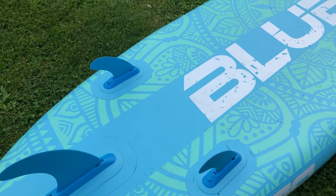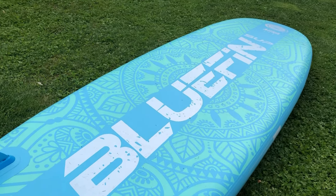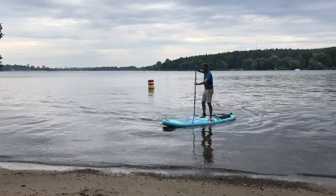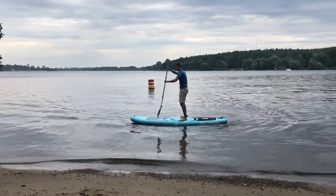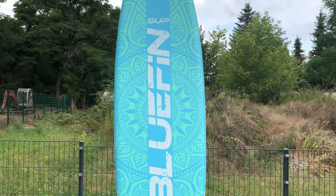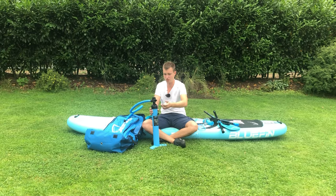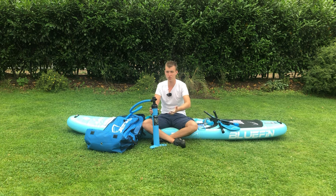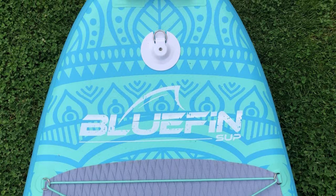To wrap up, the Bluefin Aura Fit with its unique characteristics definitely stands out in the market. If you are interested in practicing yoga or fitness routines on water while also enjoying casual paddleboarding, this is a great investment for you. Don't forget you can check the current price by referring to the link in the video description below. Until our next review, happy paddling folks!